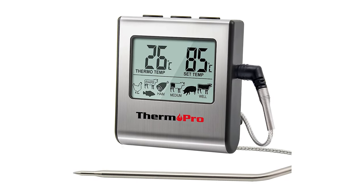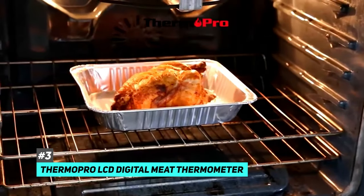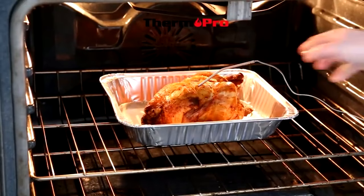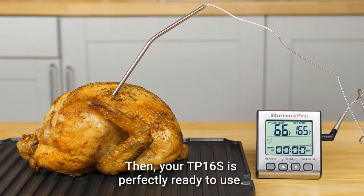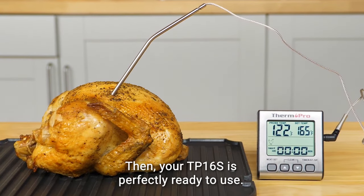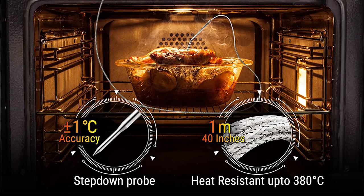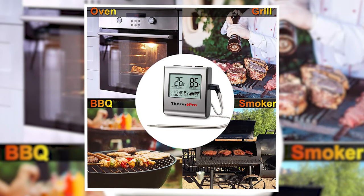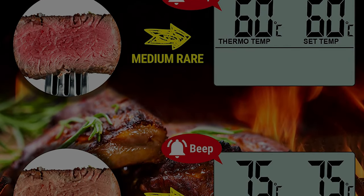The best meat thermometer for grilling and smoking was the ThermoPro LCD Digital Meat Thermometer. It can be really tricky to get the temperatures of grilled and smoked foods just right, because slow and low, as they say in the biz, is a difficult process. However, the ThermoPro LCD Digital Meat Thermometer is probably one of the best ones out there for the job. It comes with a super durable meat probe that can withstand high temperatures — you can leave it in the smoker or grill to continuously check the temperature, and it'll be safe up to 716 degrees Fahrenheit.